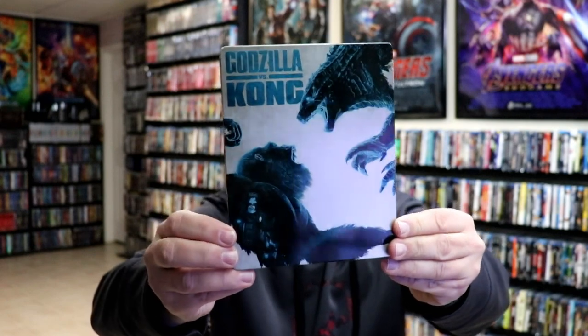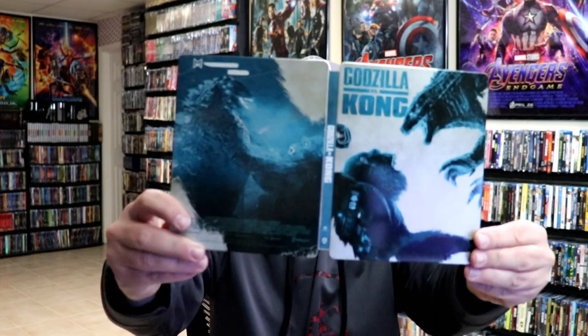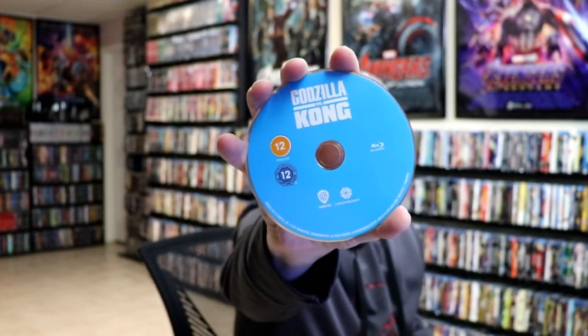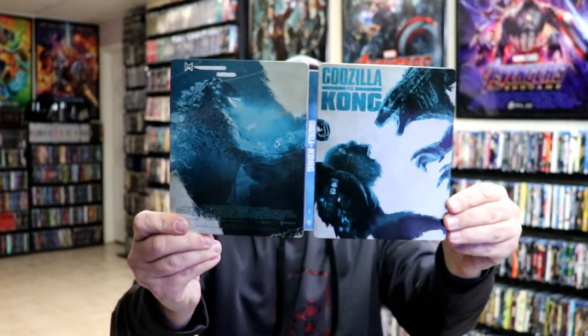And then lastly we have Godzilla vs. Kong. Here's the back. Opening it up, another loose disc — so every one of these has had a loose disc. Really great looking artwork front and back. Then we have our 4K disc with a little bit of disc art, and we have our Blu-ray disc. And some great looking, colorful inside artwork. Overall a really nice looking steelbook.